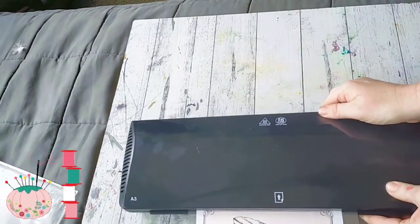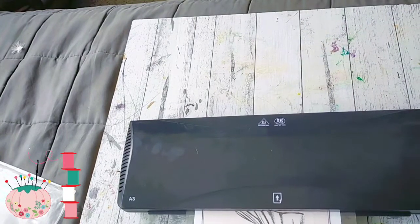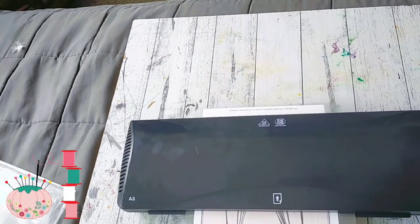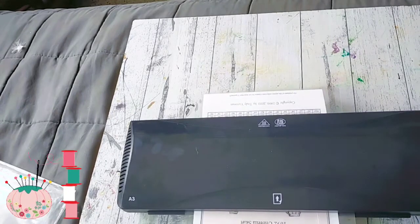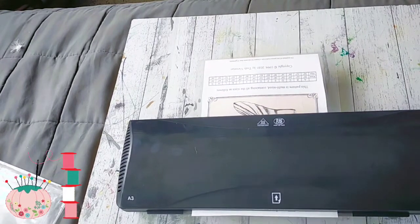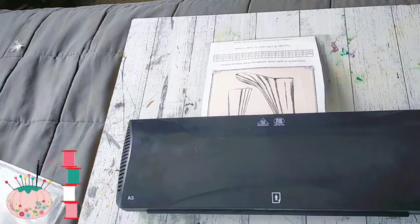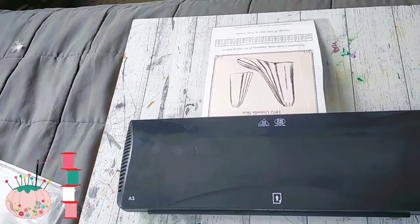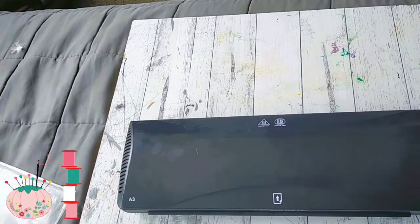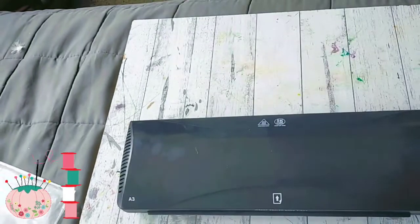I bring it forward a bit so that when it comes out it lands on a hard surface and not a bendy surface. There we go — laminated. Turn the laminator off.